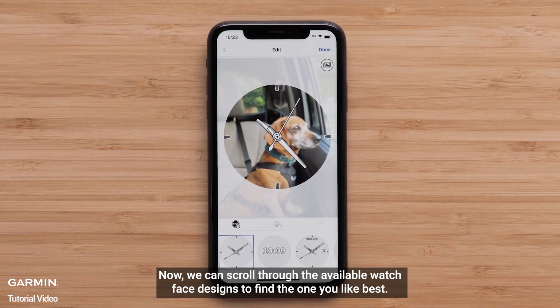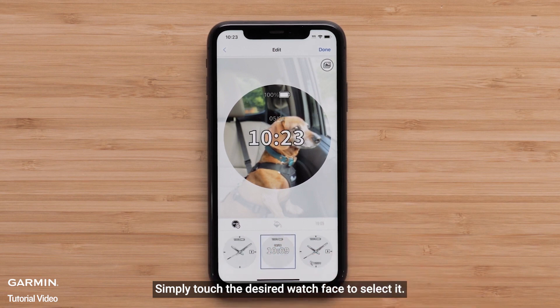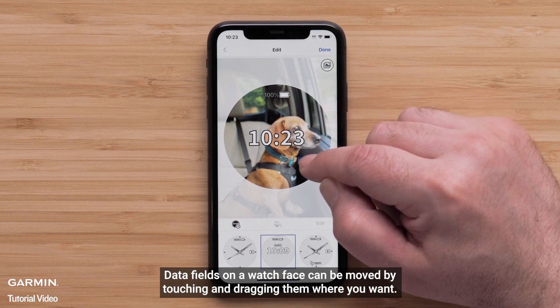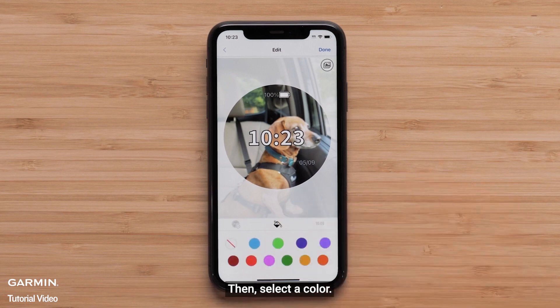Now we can scroll through the available watch face designs to find the one you like best. Simply touch the desired watch face to select it. Data fields on a watch face can be moved by touching and dragging them where you want. Next, we can set the accent color by selecting the paint can icon, then select a color.